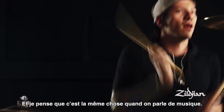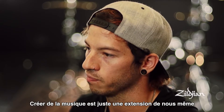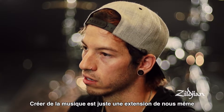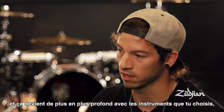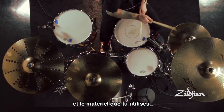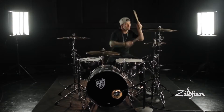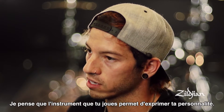I think creating music is such an extension of yourself and your personality, and then even deeper with that, I think the gear that you play — I've always been really into gear and instruments — and I think the gear that you play can express your personality as well.